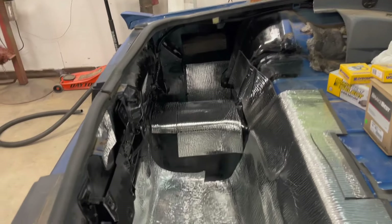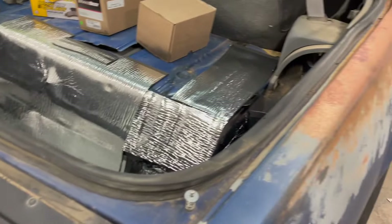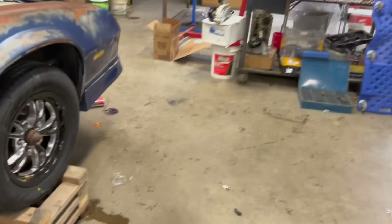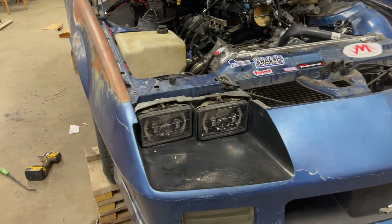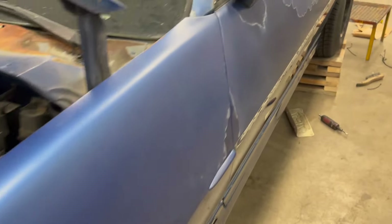I painted the trunk and started foaming some of it just to get rid of some road noise and insulate it. Since I don't have the rest of my cooling system parts, I went ahead and got these headlights wired in — they're pretty bright, I'll kick them on and show you.